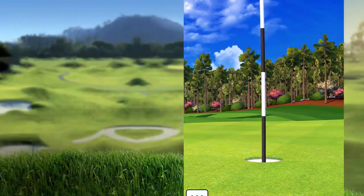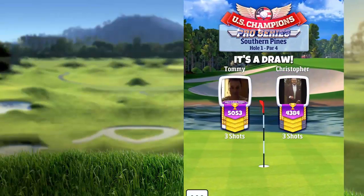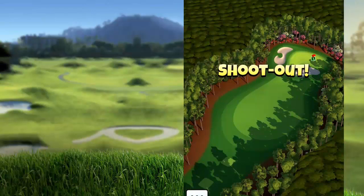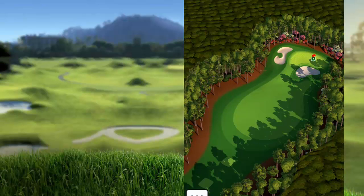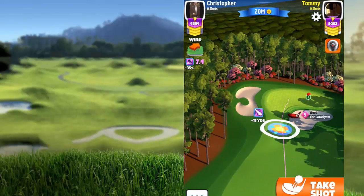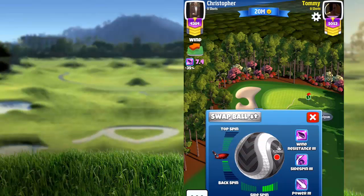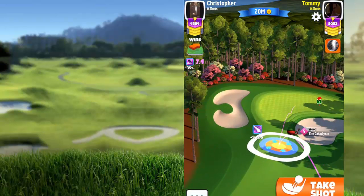Hi guys, welcome to the next tutorial for this hole in the Sunshine Open tournament. This hole will be featured in the tournament and I will be going first. With some tailwind, I will be using one in backspin and also five in sidespin.